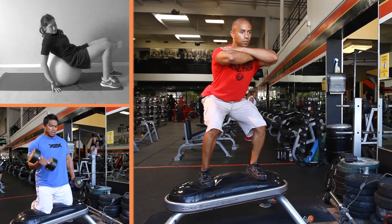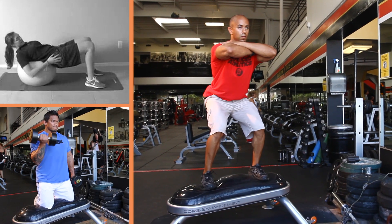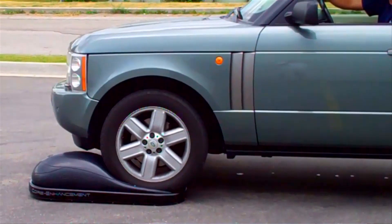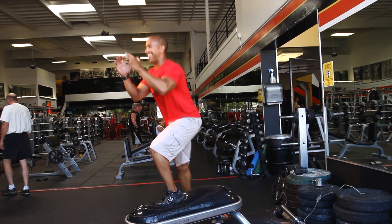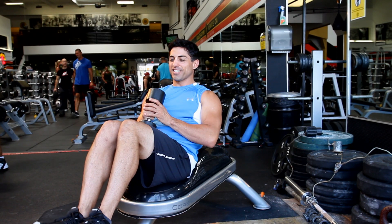The advantage of the Vicor bench over a physio ball is enormous. Physio balls can be dangerous — they can burst, people can fall off of them, they roll out from underneath you. With the Vicor bench, we don't have that problem. We've tested this product to over 3,000 pounds. We've actually driven a Range Rover over it, backed it up over it, and then drove it over it again, and it still didn't burst. There's got to be a way to get all the advantages of core strengthening from a physio ball and make it intuitive like a regular bench.